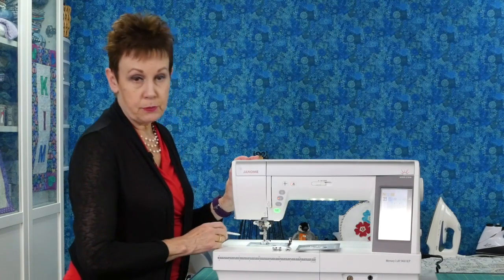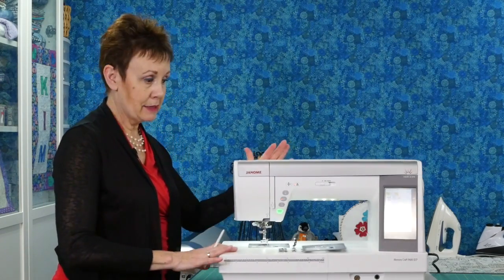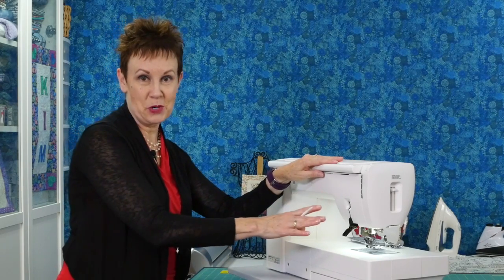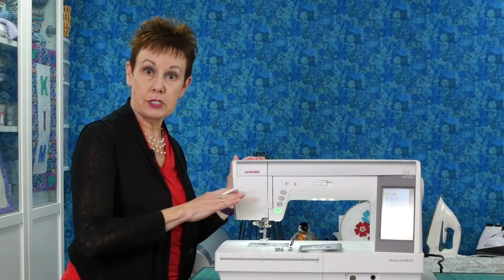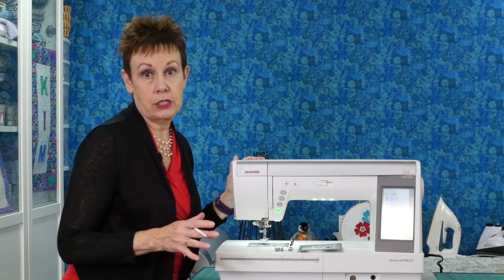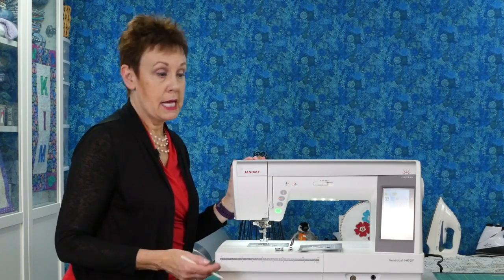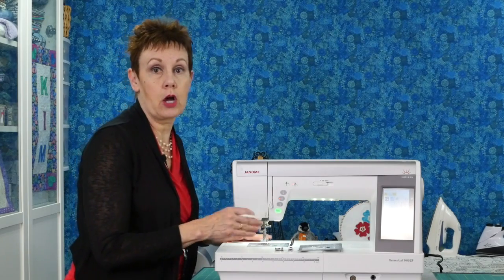A new feature on here is this presser foot lifter. What this does is put the presser foot down or up. Of course you can still use the lever at the back if you want to go old school. Right now it's in the up position because that's how it's been programmed — you can adjust that in the settings. You can decide whether you want the presser foot to come up every time when you stop or not. You also have a thread cutter, and I love using the thread cutter on this machine. It works very well and you can just start stitching again without any threads getting knotted up. It's really handy when you're doing a whole bunch of half square triangles and you want to cut the thread in between.